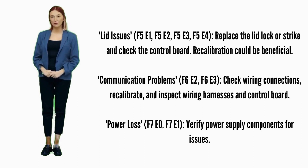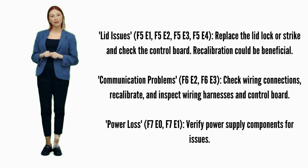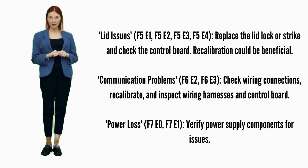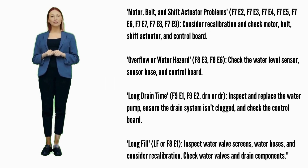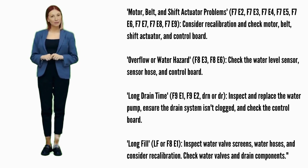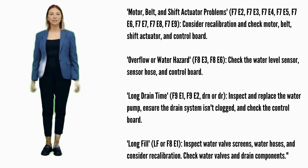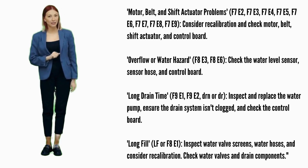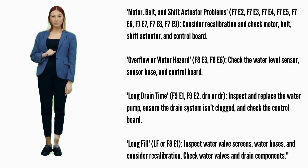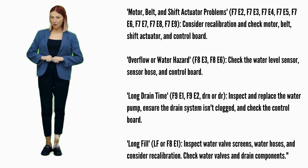Power loss — Error codes F7E0 or F7E1: check the power supply for issues related to power supply components. Motor, belt, and shift actuator problems — Error codes F7E2, F7E3, F7E4, F7E5, F7E6, F7E7, F7E8, or F7E9: attempt recalibration. Possible parts include the motor, belt, shift actuator, and control board.